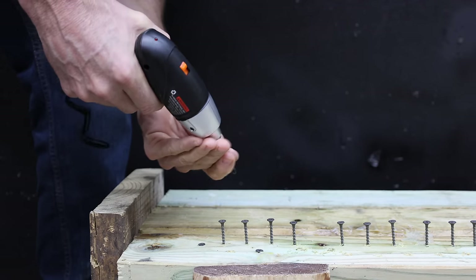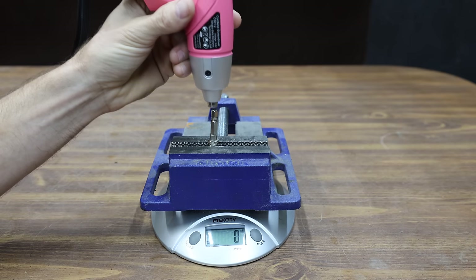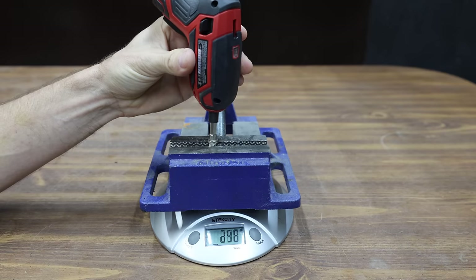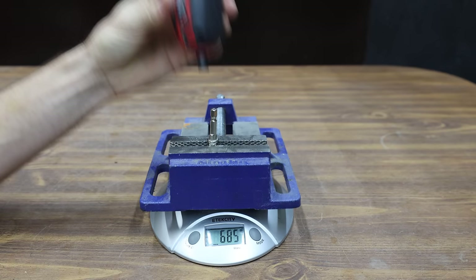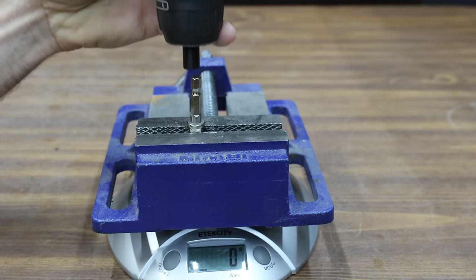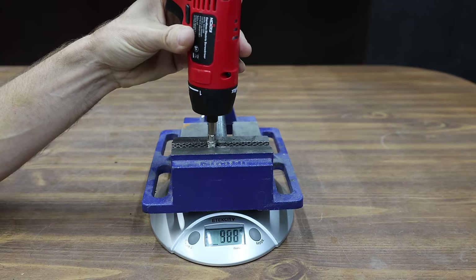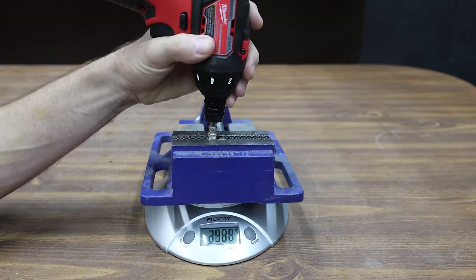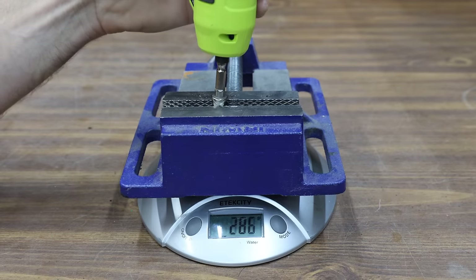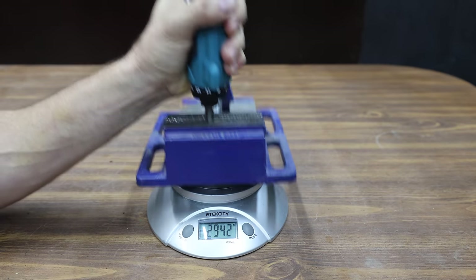Some screwdrivers struggle with holding driver bits, so let's compare bit retention. The Warrior lost grip at 548 grams; the Bauer performed better at 608 grams. The Hi-Spec let go a little early at only 483 grams. The Hi-Chica's locking bit holder held on at almost 3,000 grams. The Skil performed best among magnetized bit holders at 685 grams; the Craftsman held nearly 900 grams; and the Black & Decker made it to 981 grams. The Newmaster really struggled at 309 grams. The Vastar's locking bit holder offers plenty of strength. The NoCry was a little weak at only 480 grams. The Milwaukee's locking bit holder held on just fine. The WORX performed well at 738 grams. The Metabo and DeWalt both have locking bit holders and both held on just fine. The Ryobi performed well at 886 grams. The Hercules and Makita both have locking bit holders and performed very well.